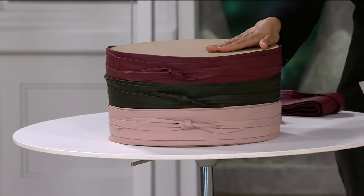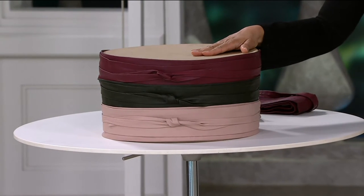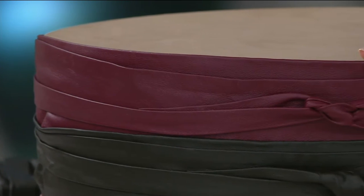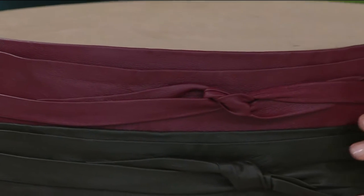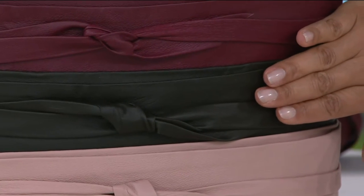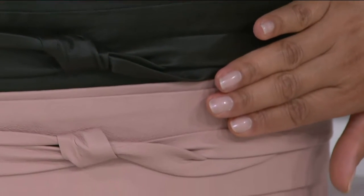Wrap belt. Today we have it at 35% off the QVC price and also on three easy payments — only today, however. We have three colors for you, starting with burgundy. We also have this in bottle green, which is very close to being a deep olive tone. And then we have blush.